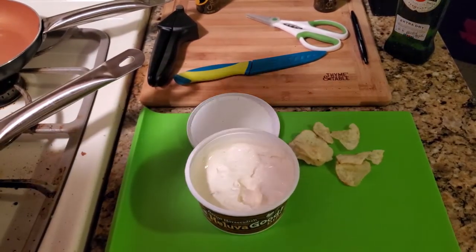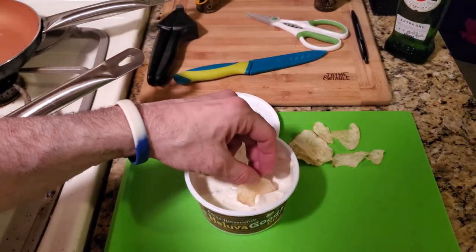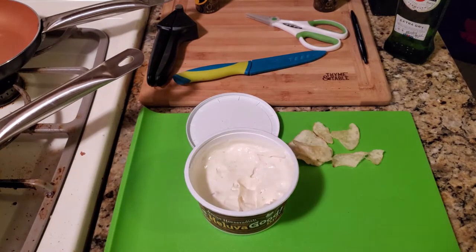Mmm, that is so good. Here's one more taste — I could eat this for hours. Mmm, so good.